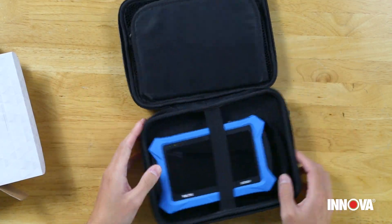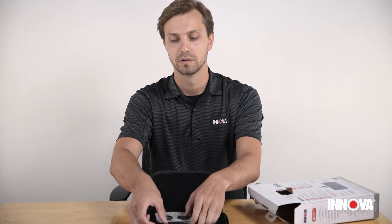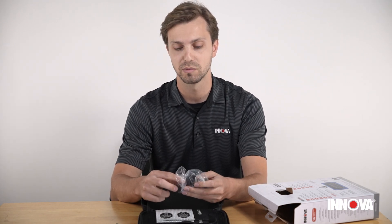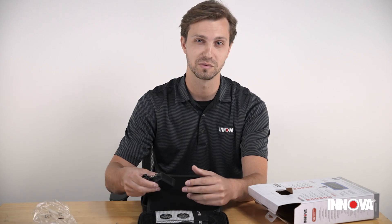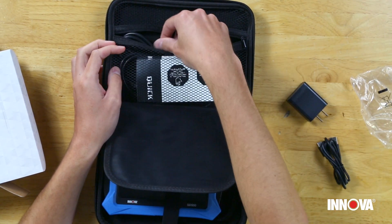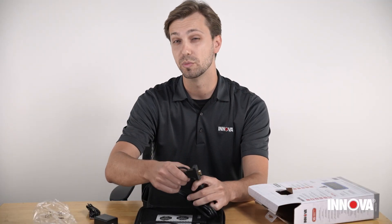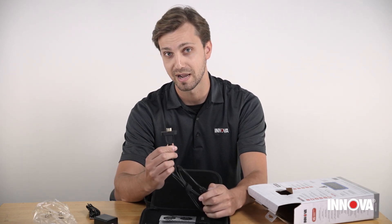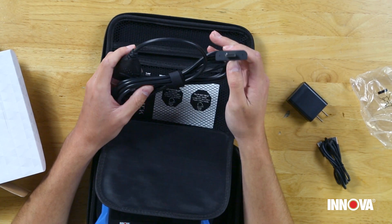We'll start with the accessories first. We do include a high speed charging USB-C cable with the power plug, so it's not going to be like some of those annoying new phones where they don't come with the power adapter — we make sure to include that for you. We also include the DLC or the OBD2 connector, and it actually has magnets built inside so that it creates a really solid, sturdy connection that's super easy to plug in and unplug.